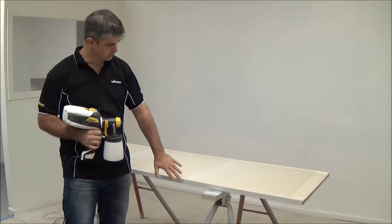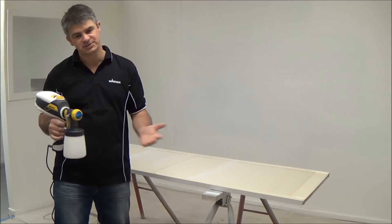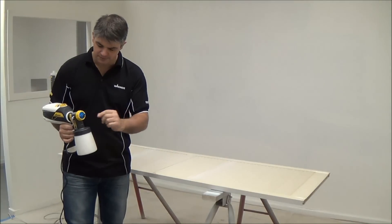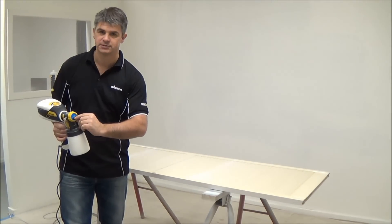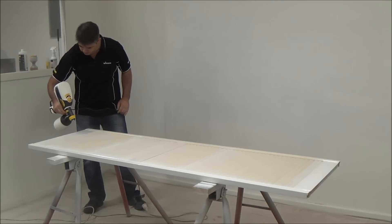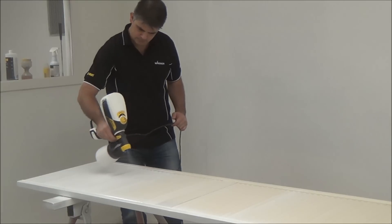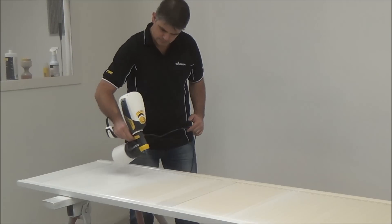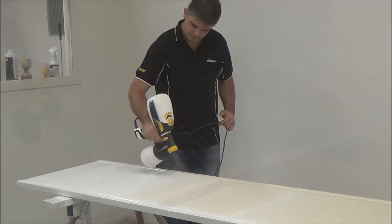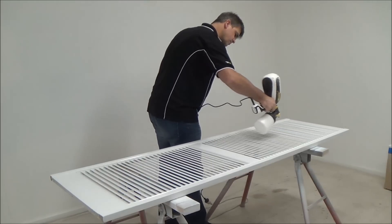Okay, it's been a few hours now, paint's dry. We'll flip the door over — we're ready to spray the other side. Now the paint's been in the gun the whole time, there's no need to really clean it in between coats. All you may have to do is just scratch the front nozzle here, just to scratch off any dried paint.